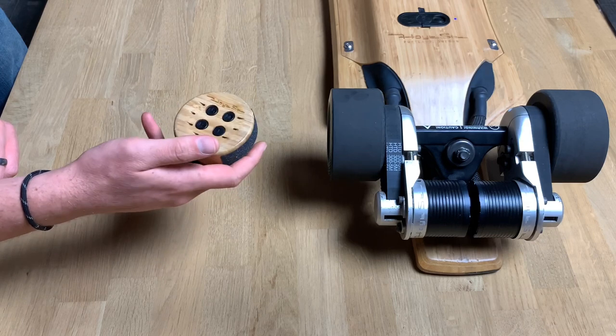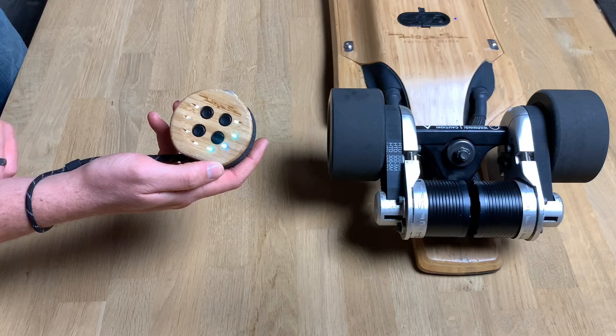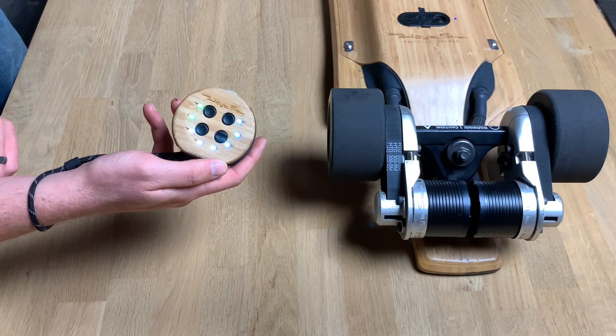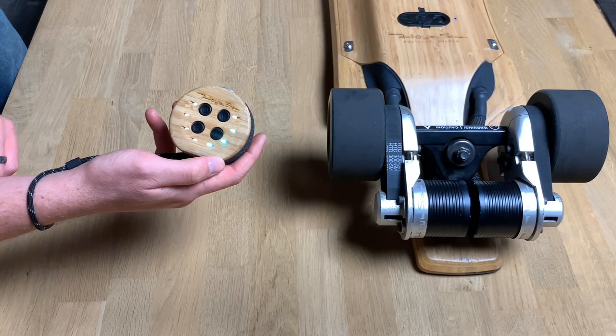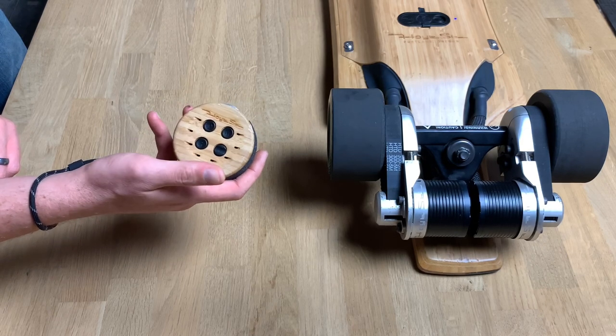There are some extra features with the power button. Click it once and it turns on those lights for some added visibility at night or if you're in a dark place and need some quick light. It's not super bright, but it can be useful. Click it again to turn it off.